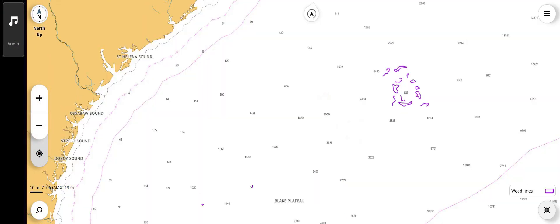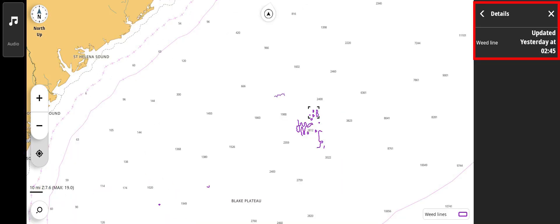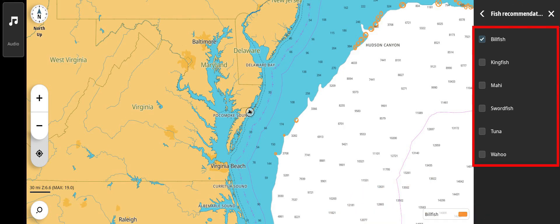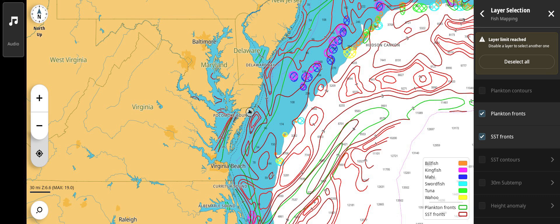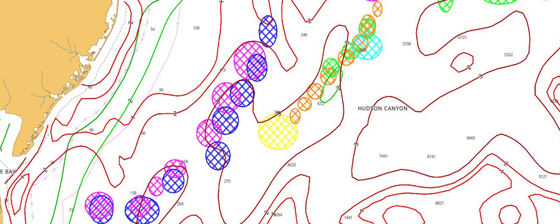Weed Lines indicates where patches or lines of sargassum have been spotted by satellite beyond 25 miles from shore. By tapping a patch area, you can bring up more information about the location. Fishing Recommendations shows areas where the six species monitored are more likely to be found. The right arrow allows the six types to be selected or deselected as desired. Multiple fish mapping layers can be combined to provide a more complete image of where the more productive areas are located.